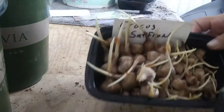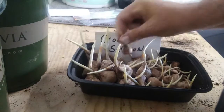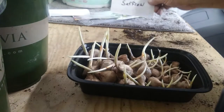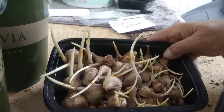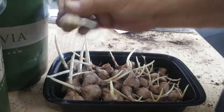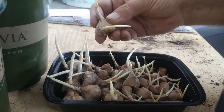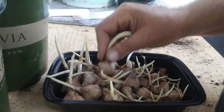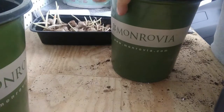Next up we have the crocus and saffron — you can see they're already starting to get shoots on them just from sitting inside the pantry. Same thing going on here — these are bulbs, so you're going to plant them about three bulbs deep into the dirt, cover them up, same as we did with the others.